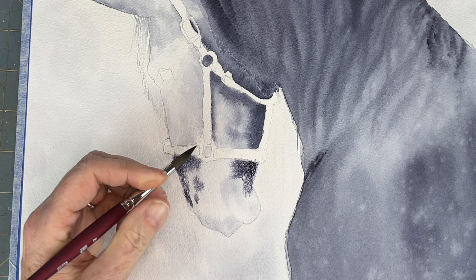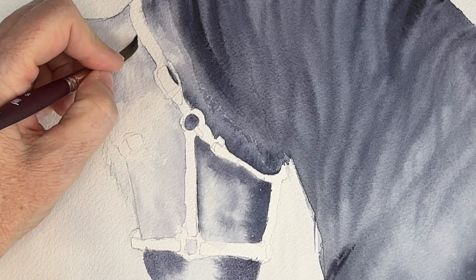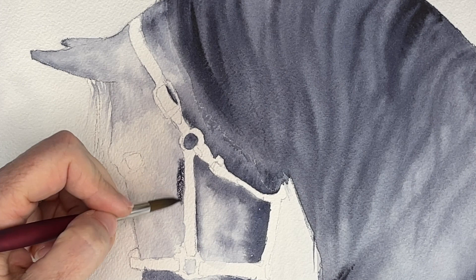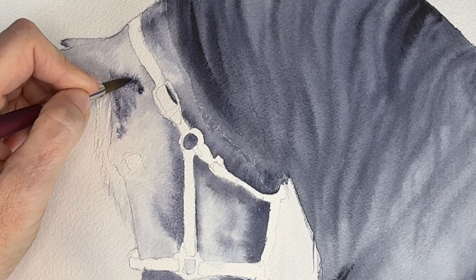Now I'm doing the second layer - notice I'm going over the same areas where I have the darker hues. Watercolors dry about 20 percent lighter than when you first put your paint on, so that is why we have to work in layers and develop our values slowly.